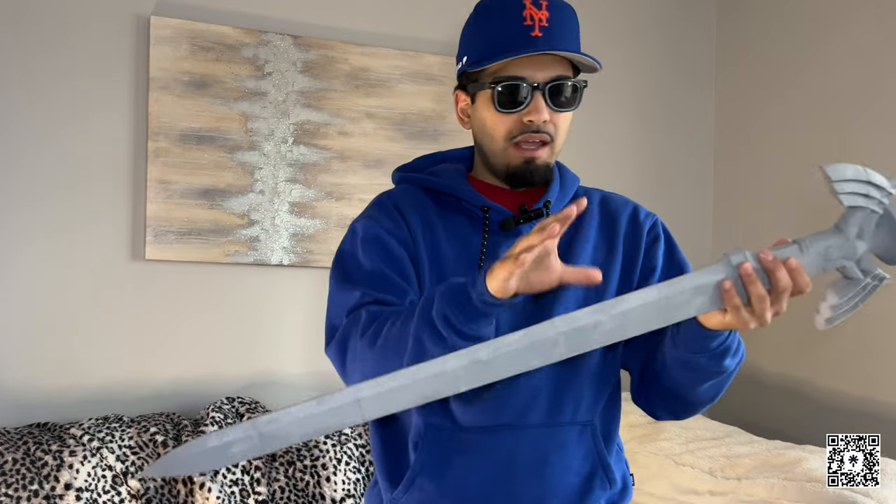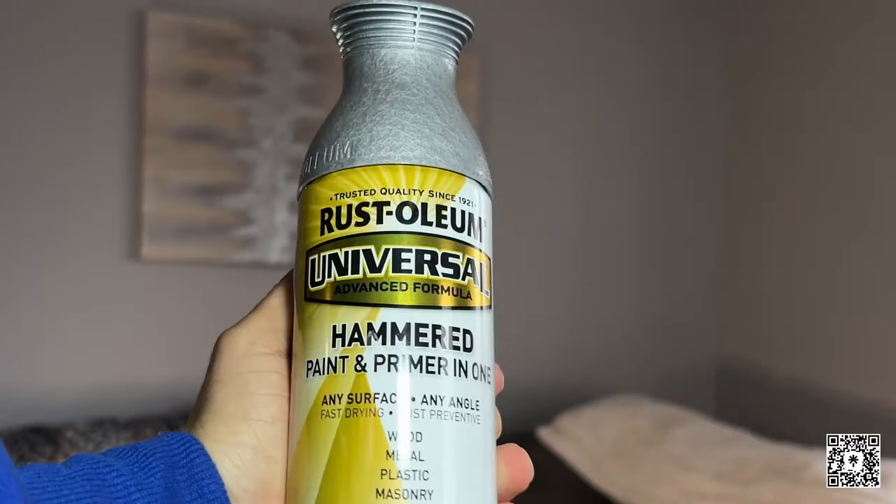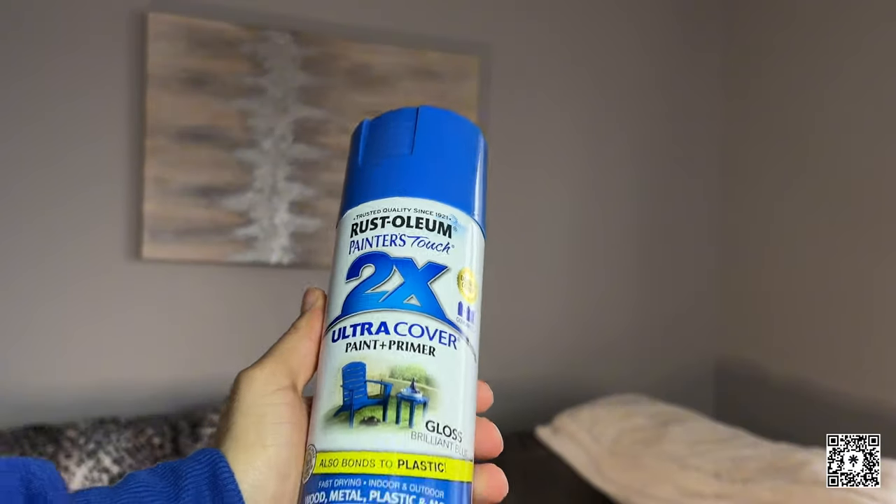The next step is to spray paint the blade and the handle the colors they're supposed to be, and then after that, go in with detailing on certain spots of the sword. We're going to be using silver and some blue. Now that we have our two colors picked out, the next step is to go outside and spray paint this.